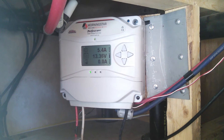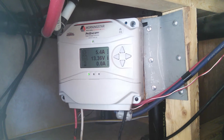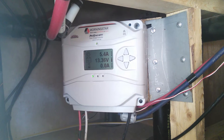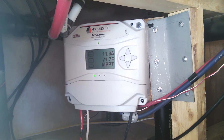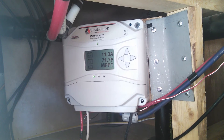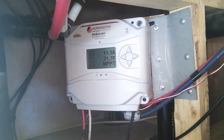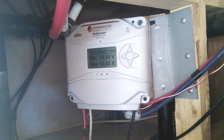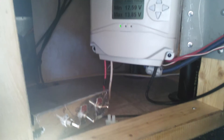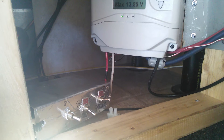Here's a quick video on the ProStar MPPT controller that I just installed in the RV. This is a 25 amp controller running off two 235 watt Trina 60-cell grid type panels. I've got a switch box that allows me to switch between running them in parallel or in a series configuration.